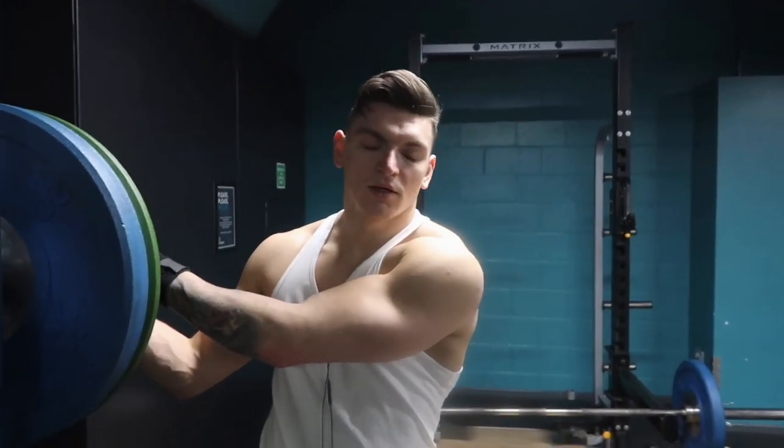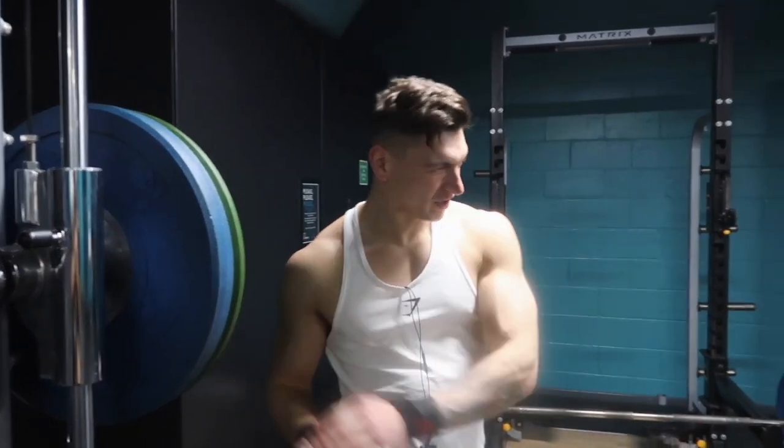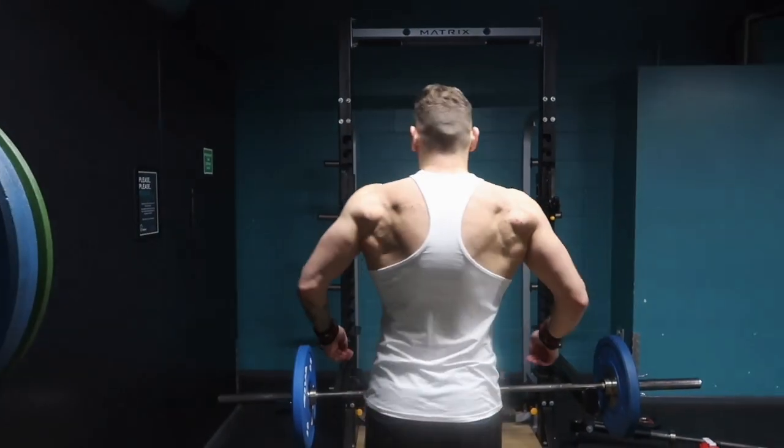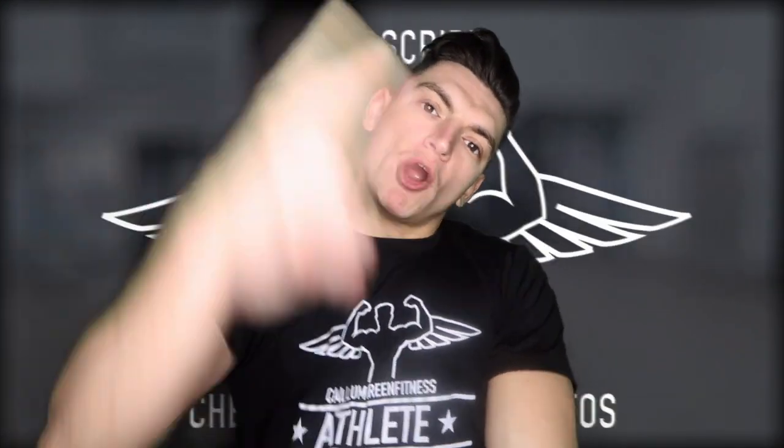So Jeff went out on the piss last night and now he's filming a video — and he's gonna be sick! Anyway guys, that's the end of the vlog. Once again, if you're new to the channel, make sure you hit that subscribe button, leave this video with a like, and I'll see you next time. Peace.